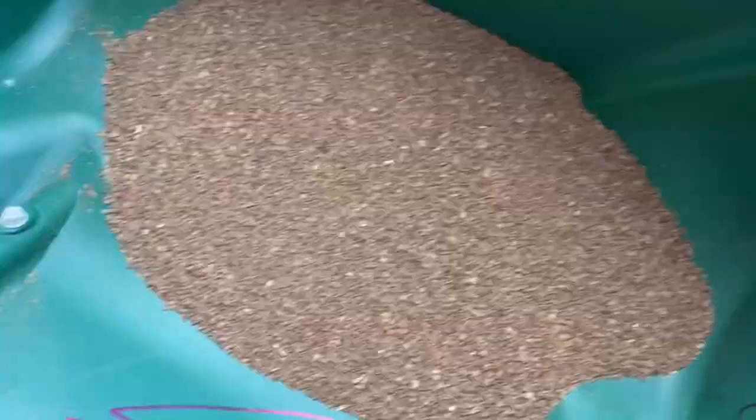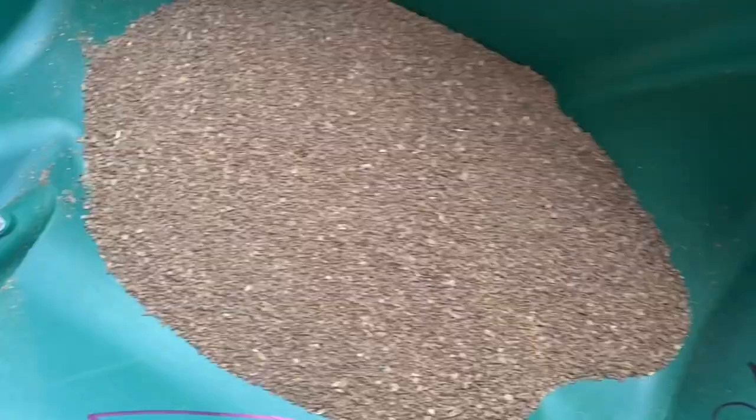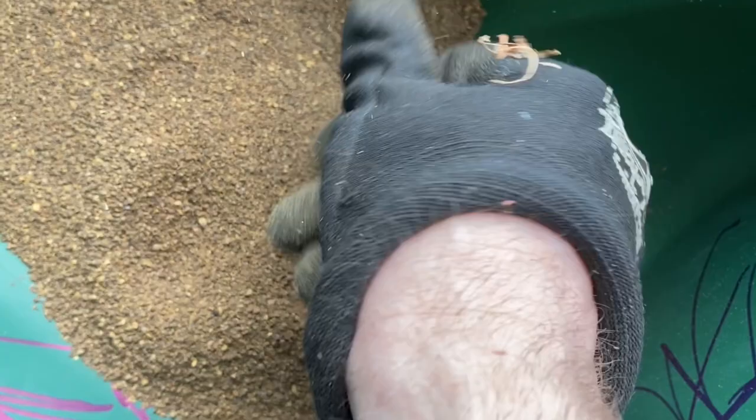I'm sorry about the writing on my spreader — my nephew got a hold of a Sharpie and had fun. Anyway, these pearls are very small and very powdery, so on a windy day this would not be ideal. Keep this away from animals. This should go down pretty heavy at a smaller rate.